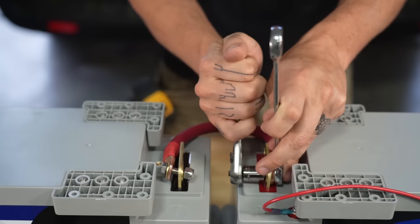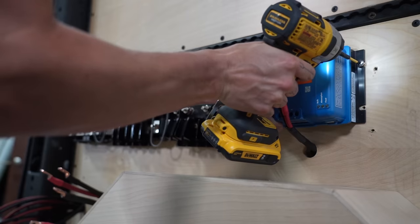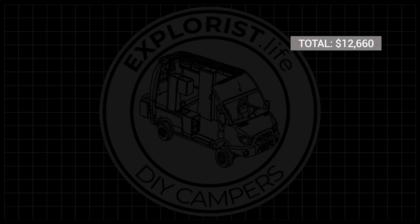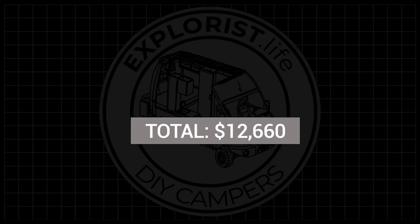You'll also need some standard hand tools like sockets and ratchets, screwdrivers, wrenches, a drill, and an impact driver. I'm not including those in the cost though, as most DIYers already have these on hand. This brings our total cost of the system so far to $12,660.